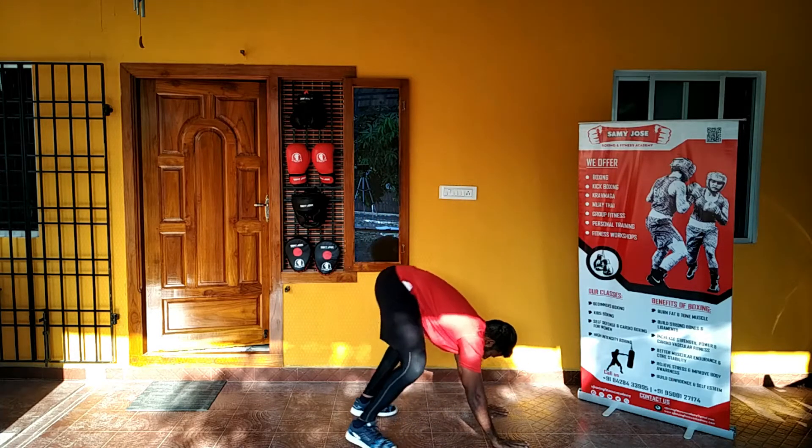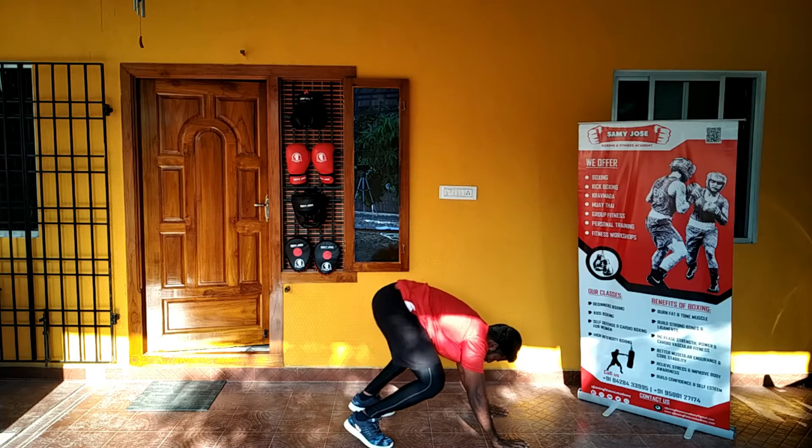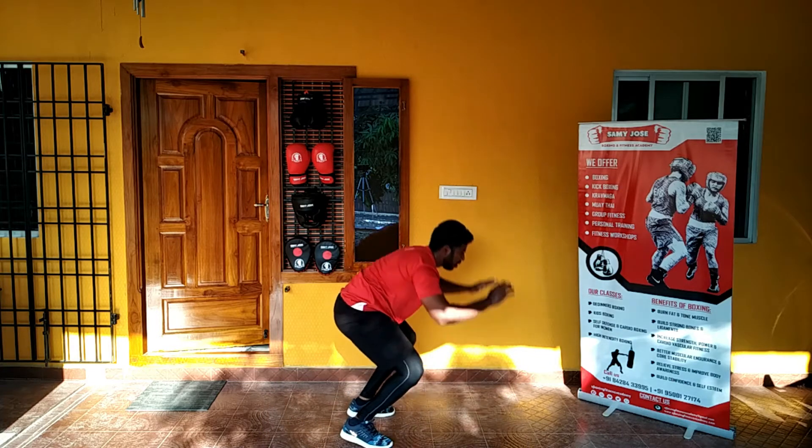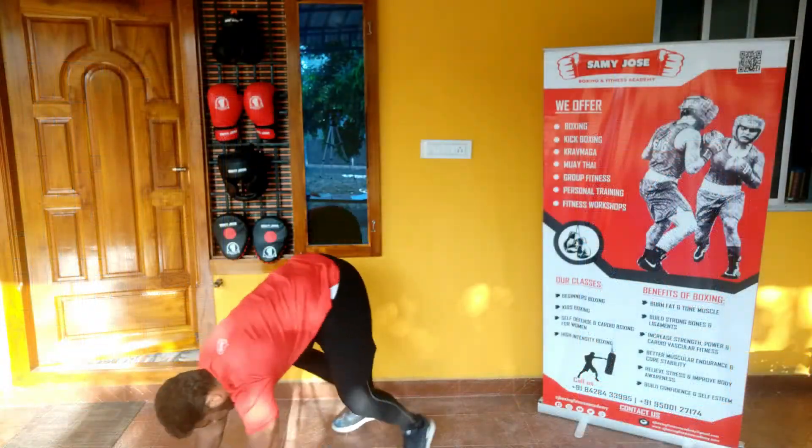Then immediately right after that, throw your legs forward to squat position and try to leap as high as possible from the squat position. That is how you do a burpee.